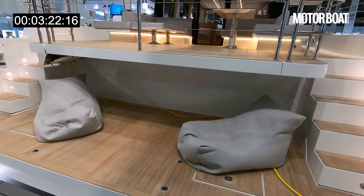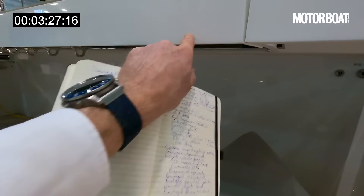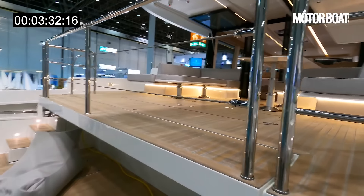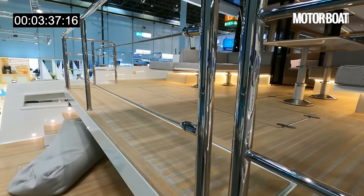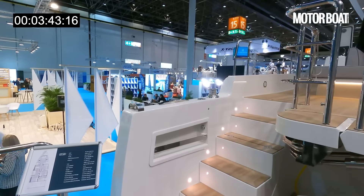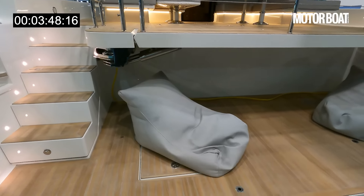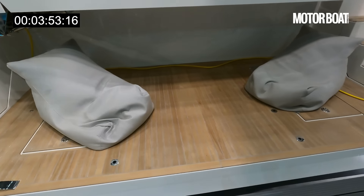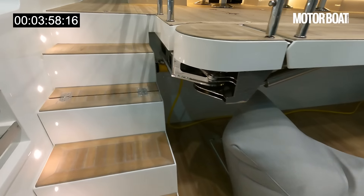You can have a 4.2 metre Williams jet tender under here, and very cleverly this passerelle — you can see it swings out — doubles as the crane to lift it off. When it's tucked in like that, it extends the size of the cockpit, becoming part of the cockpit itself. It will also swing round over the side, acting as a passerelle for side boarding as well as stern to the quay. Once you've launched the tender, you have a very nice beach club area where you can put beanbags or freestanding chairs.